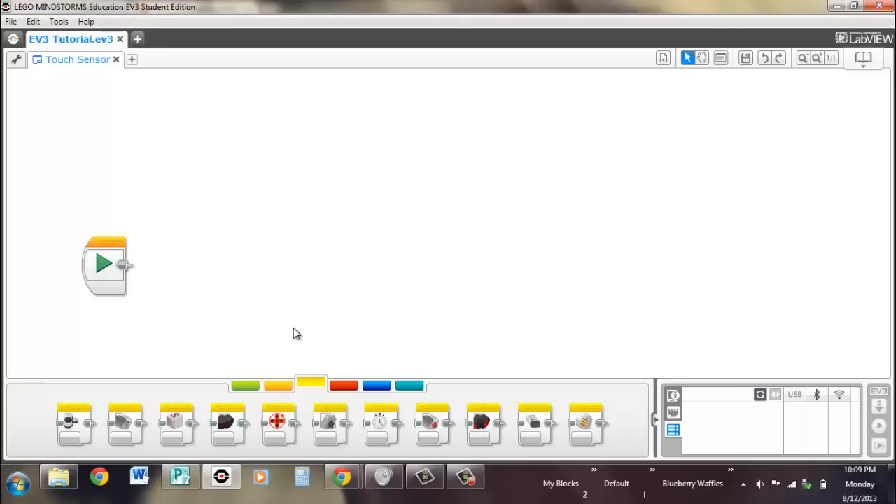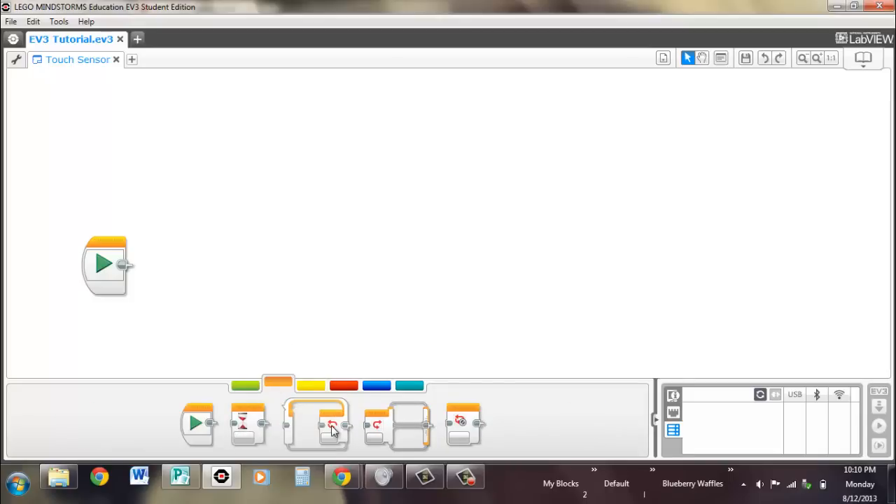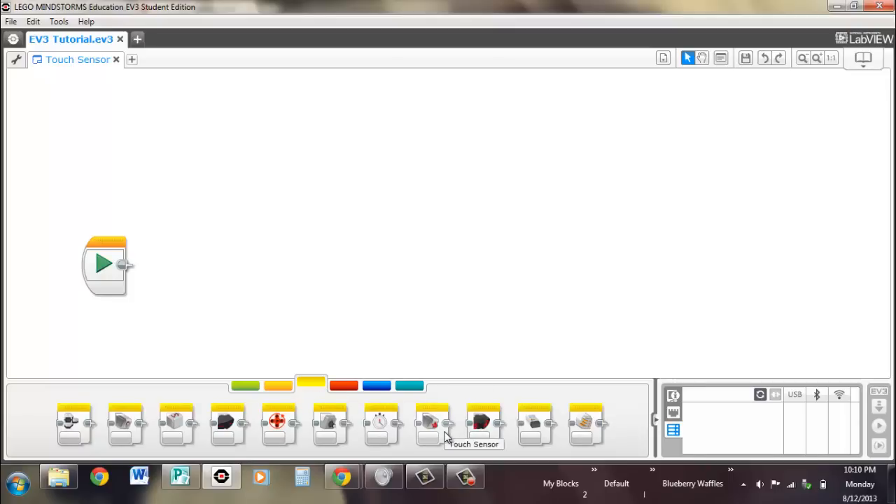There are four different blocks that you can use to interact with the touch sensor that's plugged into the EV3: the wait block, the loop block, the switch block, and the actual touch sensor block. Let's pull out the sensor one first.